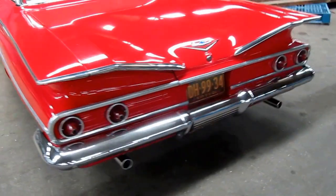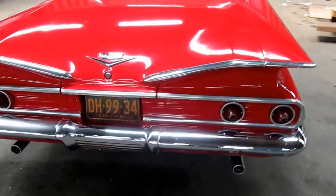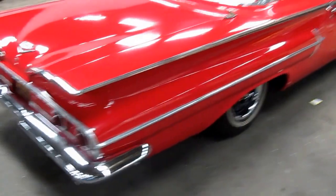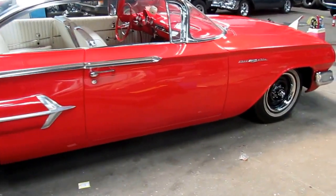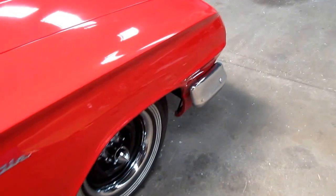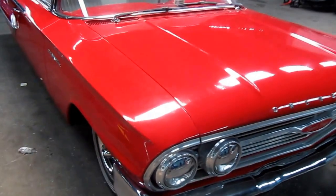Nice presentable chrome. Dual exhaust as you can see. The car presents itself very well — it's got a nice stance to it. Excellent colors. Fit and finish is nice for a driver.